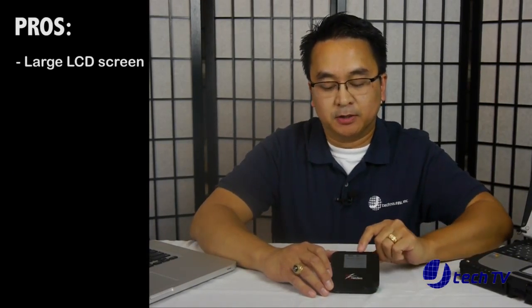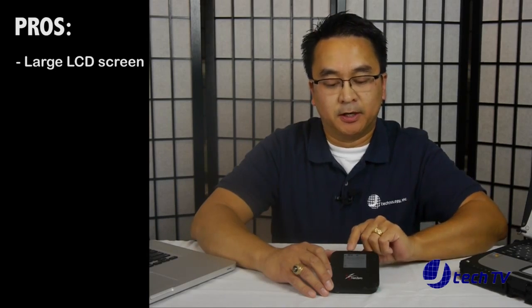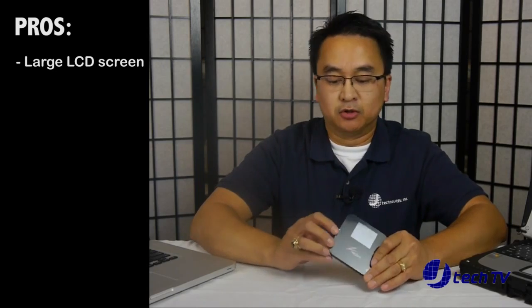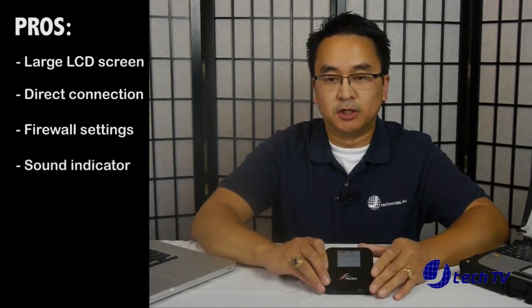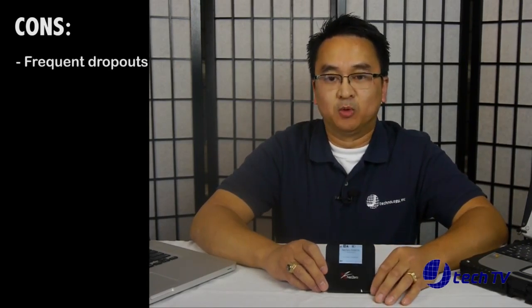The things we did like about this device: we liked that it had a large LCD display which showed the battery strength, the signal strength, if you're getting a 4G connection, the SSID, and the password which you can also hide. It also has a feature where you can connect this directly via USB to your PC or Mac. We liked that it had firewall settings and a sound indicator to let you know if you're disconnected.